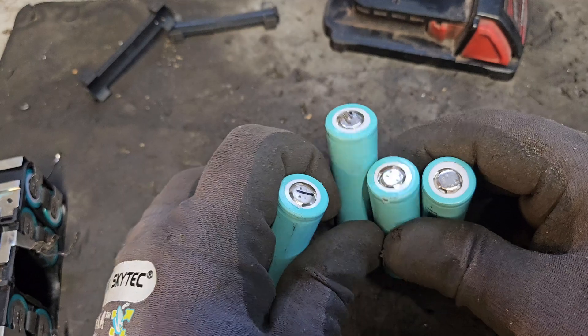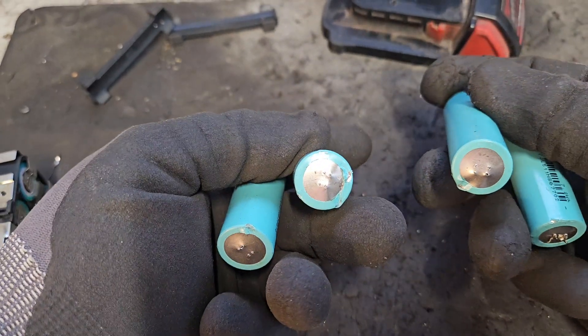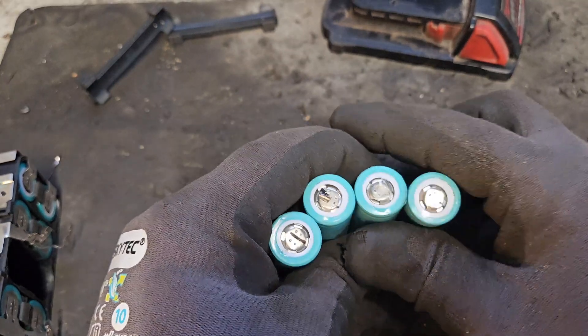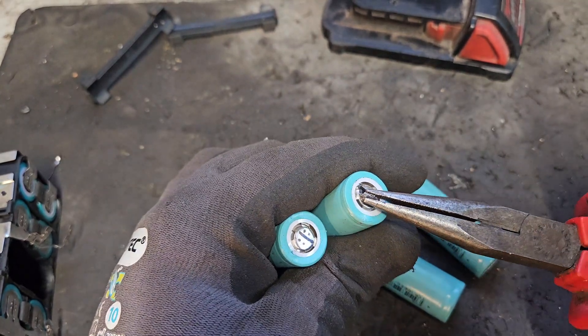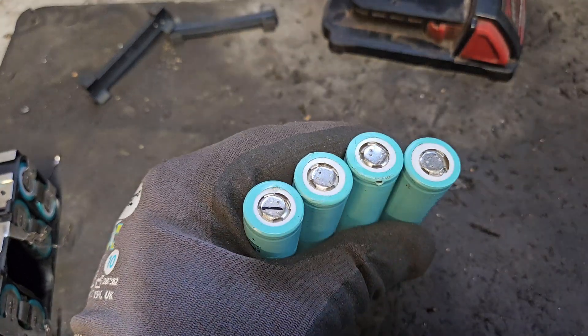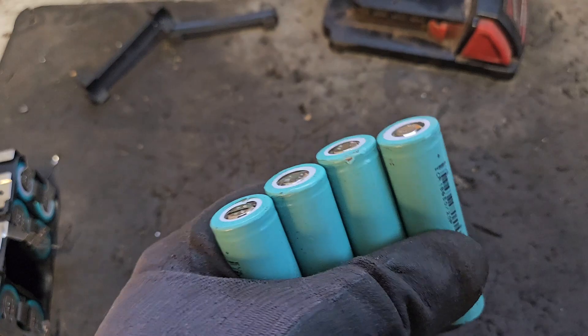Because these are reclaimed cells they have lots of nickel stuck to them, and we may need to scruff up the edges to make them easy to spot weld. There's a little bit of nickel stuck to the end, so we're going to use a Dremel to clean up the ends.